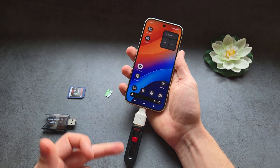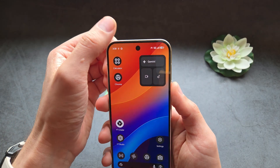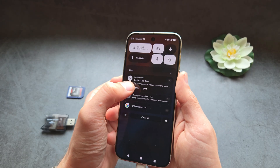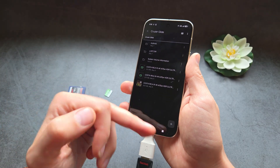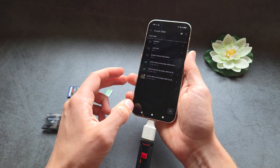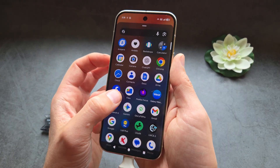If I connect this flash drive, in a short amount of time you will see a new notification at the top. For this flash drive, let's click Explore — and you can see your flash drive here with all the files. We can interact with them and create new folders. If you want to manage this better, go to your apps and search for the Files app.